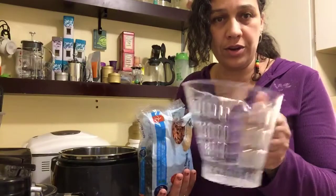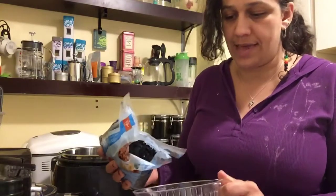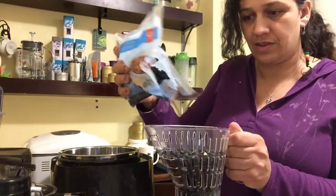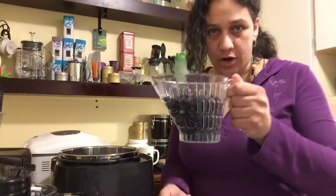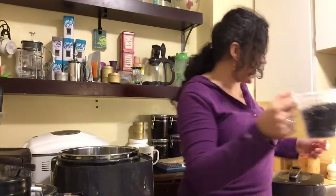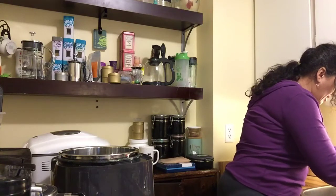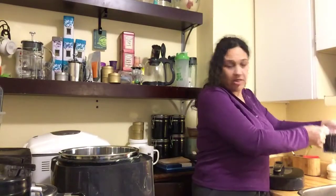All you need to do is take the Pampered Chef measuring cup colander — it has measurements on it. For about two cups of beans, I'm going to use this three-cup colander and pour in about two cups of beans. You do still want to rinse these before cooking, so I'm just going to rinse them right in the sink and give them a good rinse with cool water, then a good shake to drain all the water off.